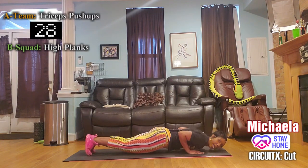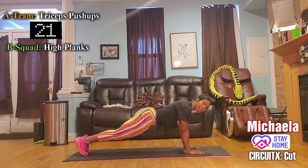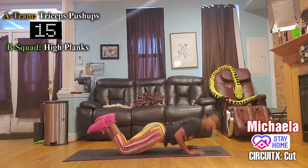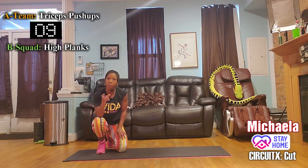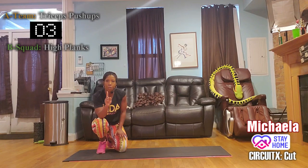Toes or knees Group A, elbows tight to the body. Group B — hips level with the chest, push back into your heels. Come on Group A — leave with your chest, not your forehead.